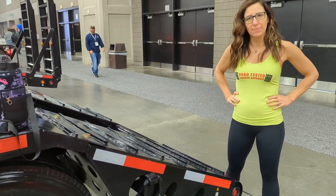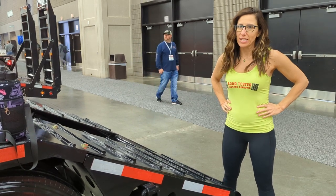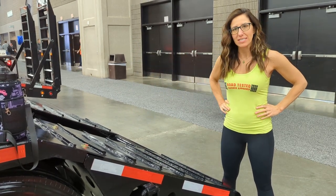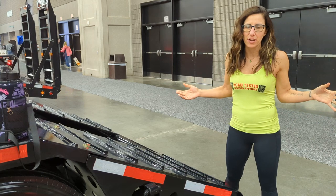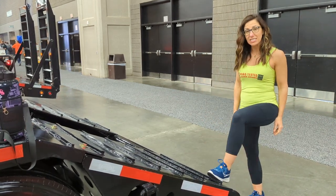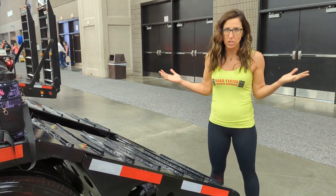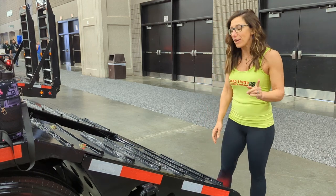Hey guys, I want to show you a quick and simple move that you can do while you're outside the truck, maybe waiting to load or unload, depending on the space that you have. Everyone's trailer is different, so I just want you to find a space where you can not only step one foot up, but also have somewhere to put your hands. You may need gloves — things get dirty, I understand that — so just use what you have.